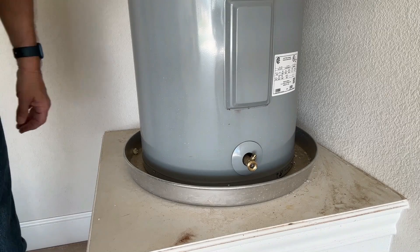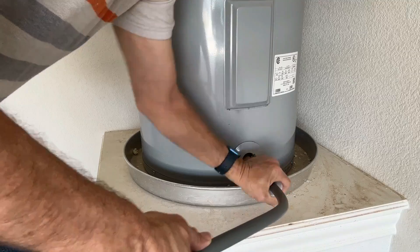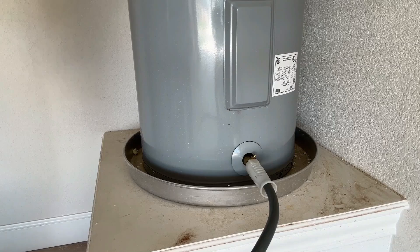So we're going to do that now. My water heater's in the garage so I'm just running the hose out through the garage door out to the driveway.